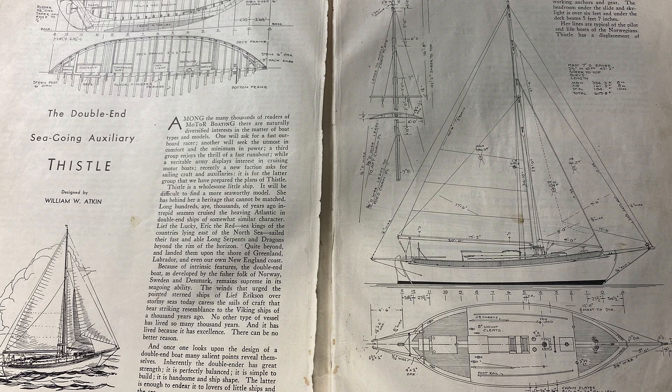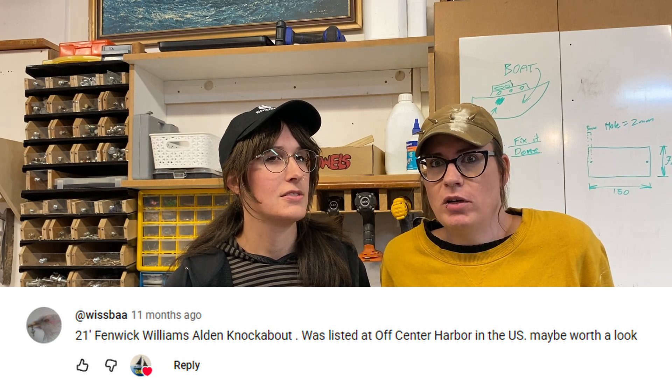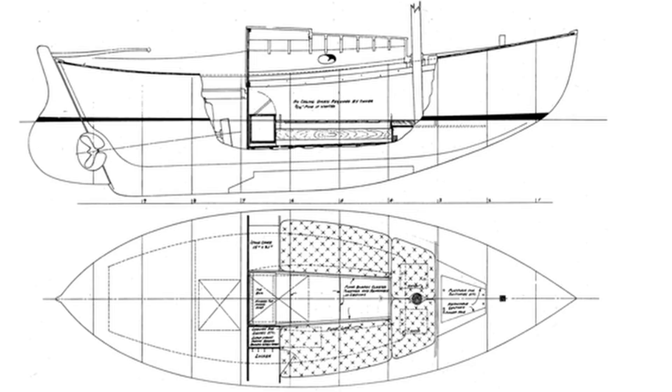As for William Aitken designs, previous owners have suggested that it could be a Thistle. One of our subscribers, Scott, pointed us towards the Alden 21 and that seems to be pretty close. We've had a good look and we've not found anything that matches exactly. So once we have the lines, hopefully we'll be able to compare those to published designs and see where the similarities and differences are, and maybe get a better idea of what designs were used to build it.